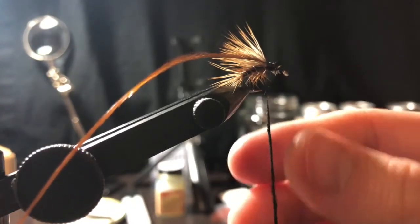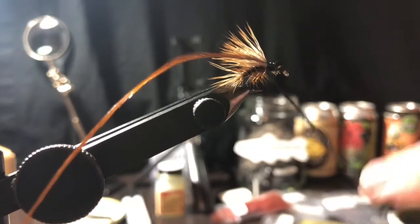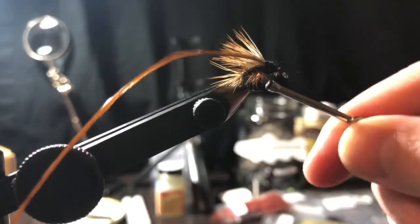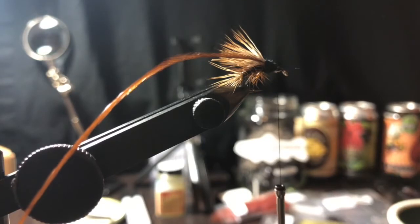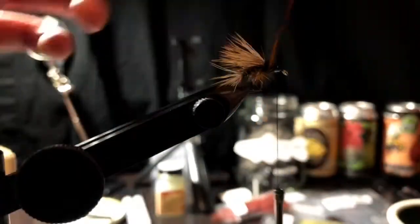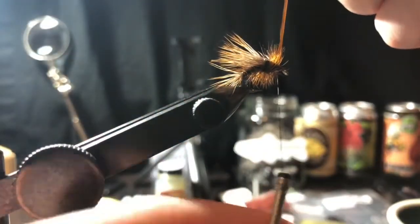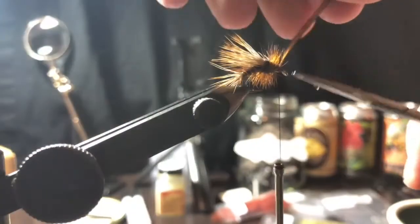Got our dubbing on there, push it up. Wind up the thread and do nice even wraps down, just about hook-eye length behind the eye. Then we're gonna wrap our hackle - once, twice, three times. One, two, three - capture that hackle. Do one or two wraps in front and it should be in there good when you cut it off. Close it up.